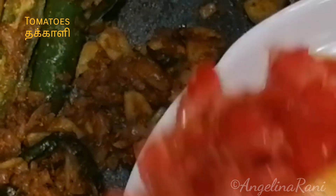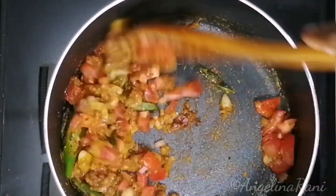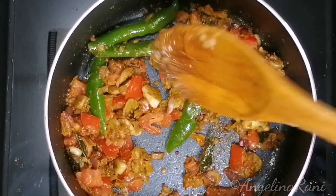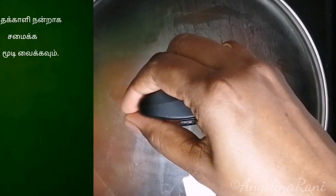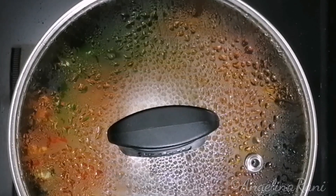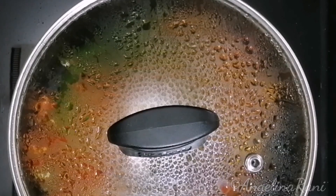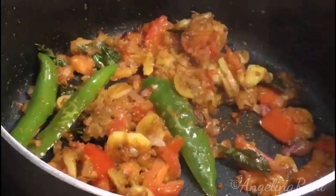Now add 1 large tomato finely chopped and sauté well. Close the lid to cook the tomatoes well. After 2 to 3 minutes, we can open the lid. As you can see, the tomatoes have lost their moisture and they are well cooked and nice and mushy.